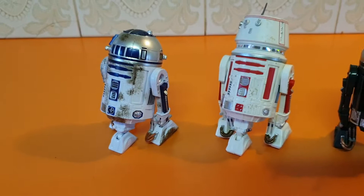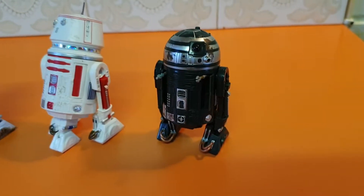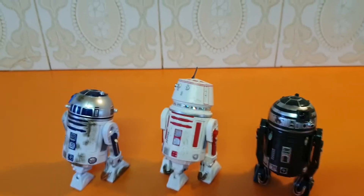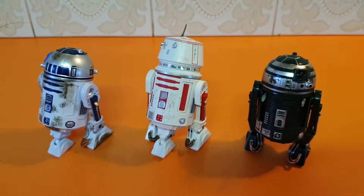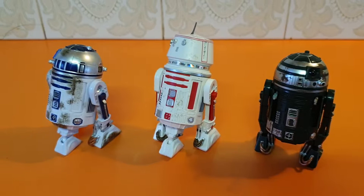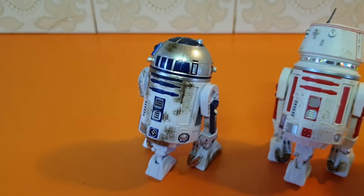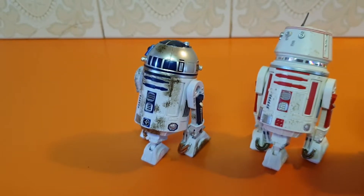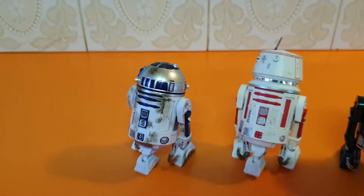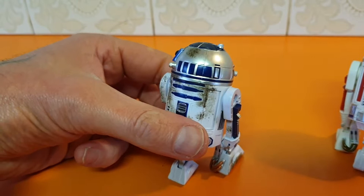So here we go — how cool is this! We've got R2D2 of course, R5G4, and the very little-known R2X2. Now I was looking through eBay to try and find R2D2 in the 40th Anniversary line, the one with the nice beautiful vintage box.